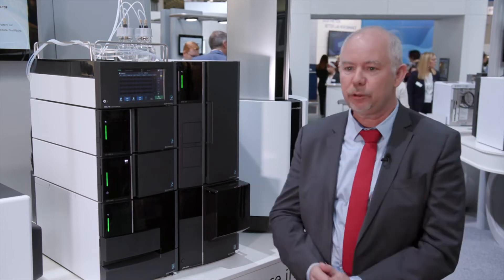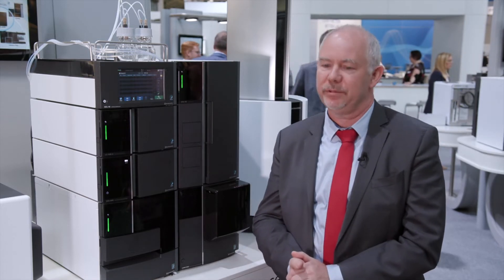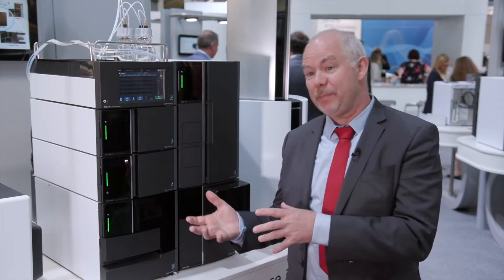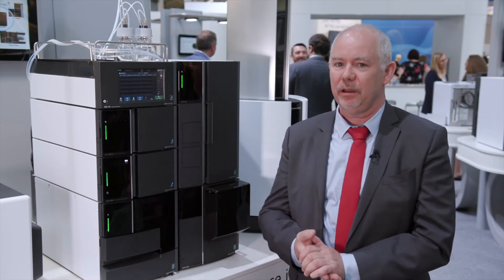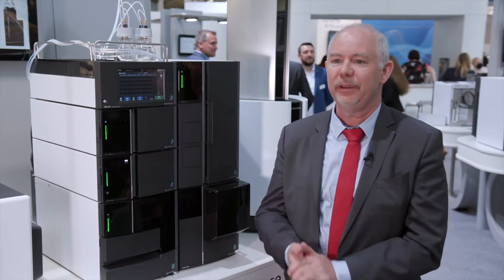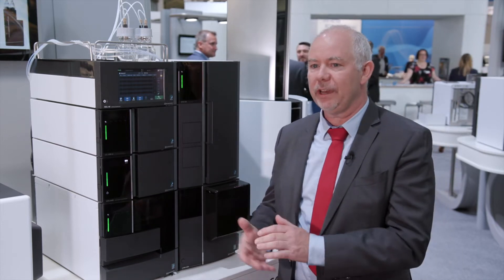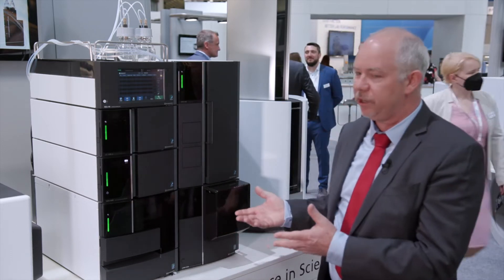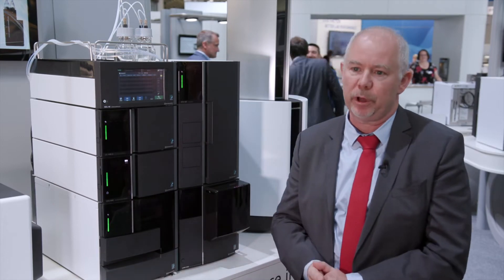Since several years now, there is a movement in the analytical field, especially for chromatography and mass spectrometry, toward size reduction. Nowadays, all the labs are seeking smaller instruments while keeping the performances. The cost of space in every lab is prevalent now, and this is the direction we are taking with all our instruments to reduce the size — you can see an example here with the LCMS 2050 or the Maldi-mini one.